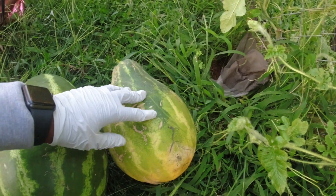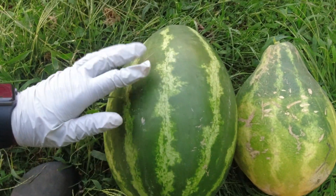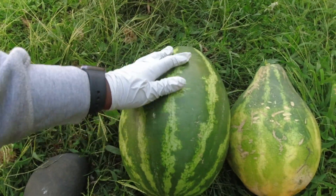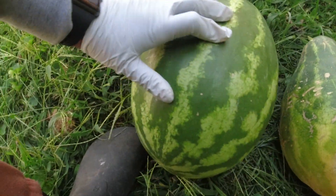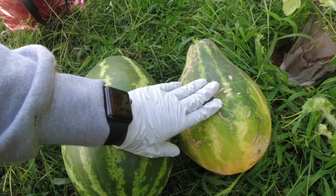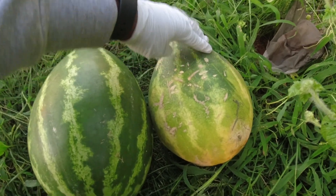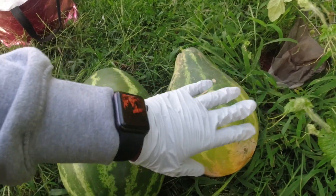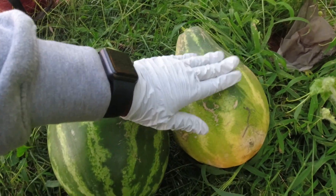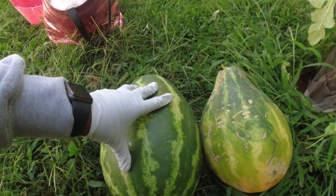The one in the pantyhose sling got too heavy and came down to the ground, while the one hanging in the curtain was more sturdy so it didn't go all the way down — that's why it doesn't have a yellow spot on it. I still think this one is ready. I'm going to give it to my neighbor and ask her to take a picture when she cuts it. This is going to be a surprise, and then I'm going to cut open the other one.